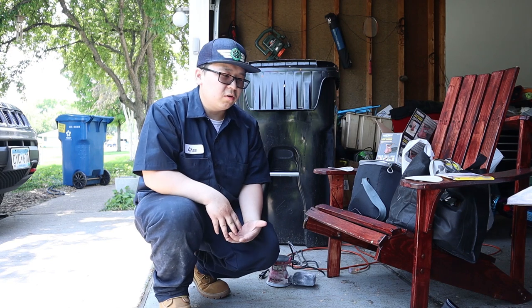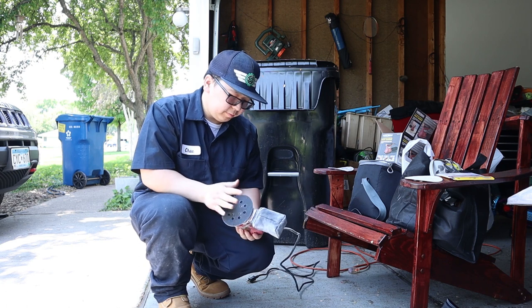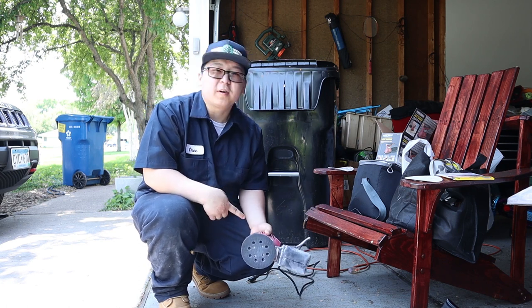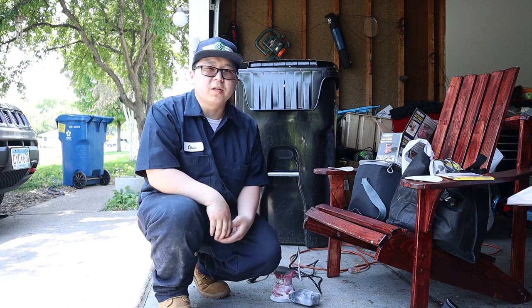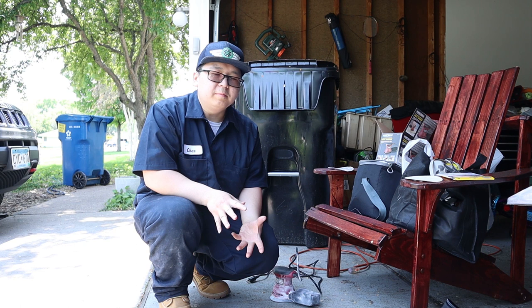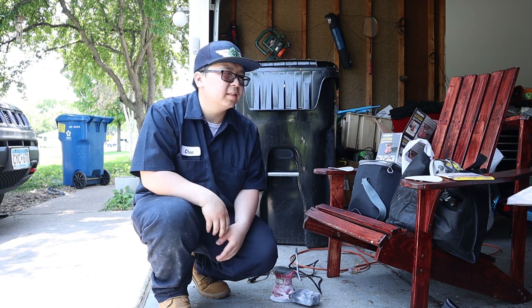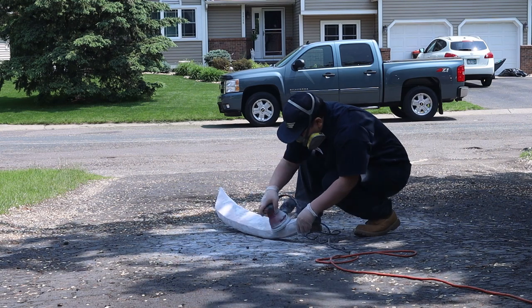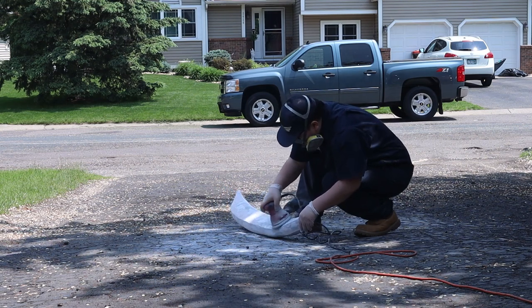Now for the fun part — I've got to sand the whole thing down. I got tired of hand sanding, so I went and bought an electric sander from Harbor Freight for about 20 bucks. I'm just going to use that to sand it down much more quickly instead of hand sanding.